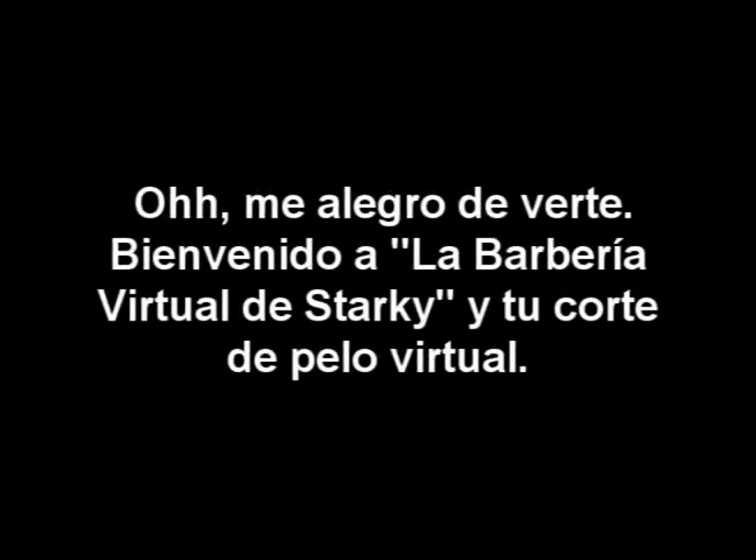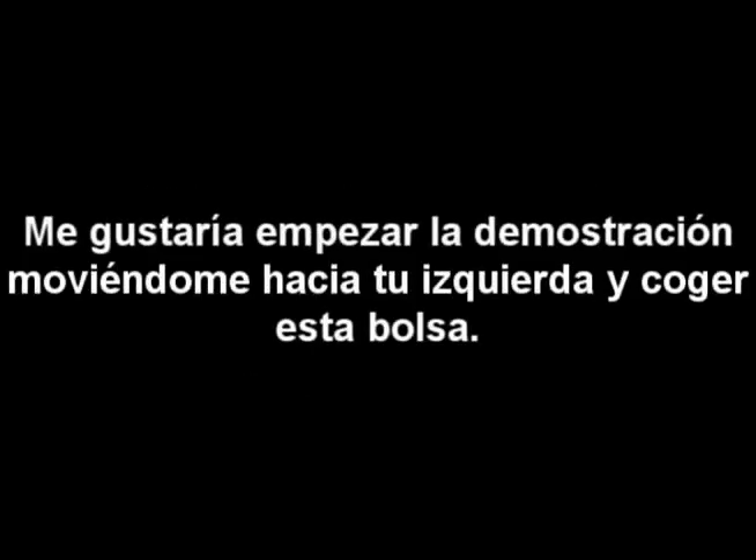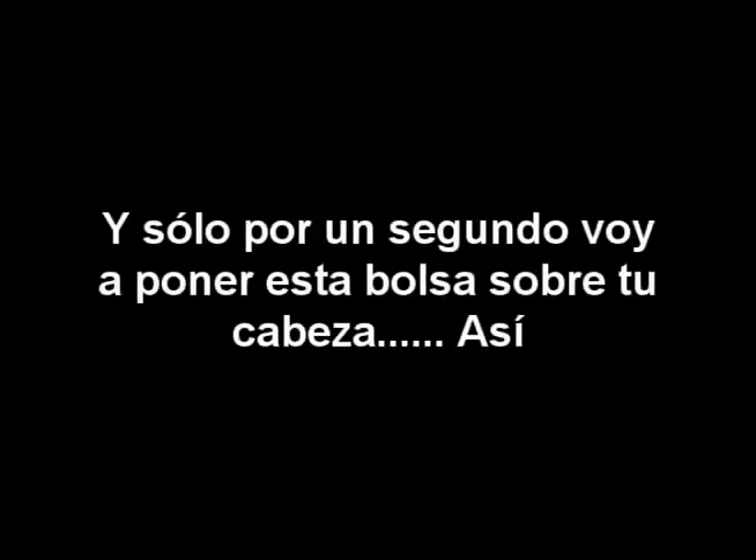It's so nice to see you — welcome to the Starkey Cetera barbershop and your virtual haircut. I'd like to start the demonstration by moving over to your right hand side and picking up this bag. I'll put this bag over your head, just like that, and now I'll take the bag off. The only reason I did that is because all of the fancy barbershops do that. As I move to your right, could you get that please, Manuel? Let me finish washing my hands — just bear with me for a few more seconds.